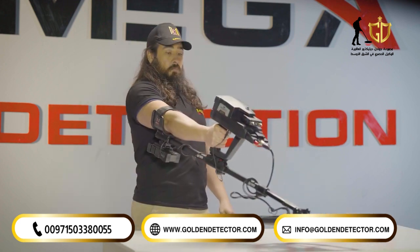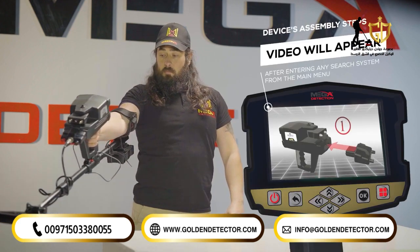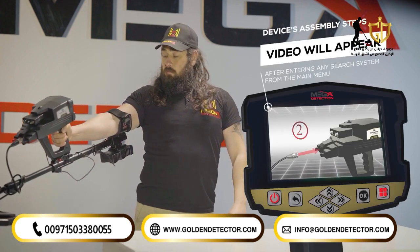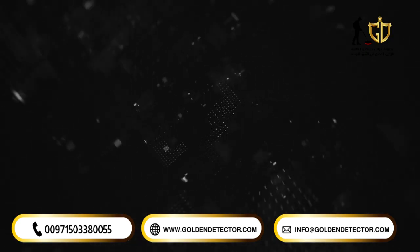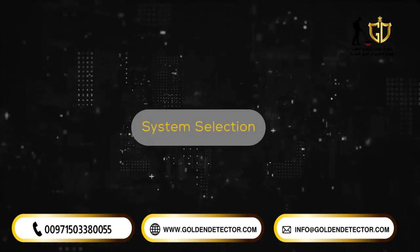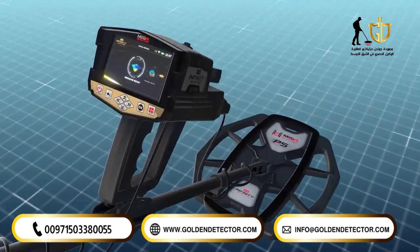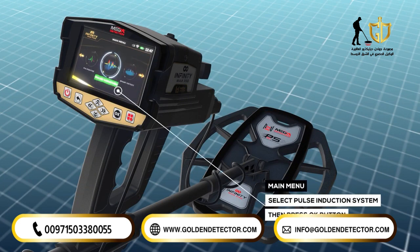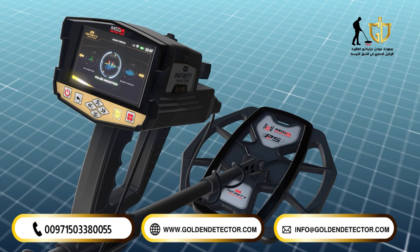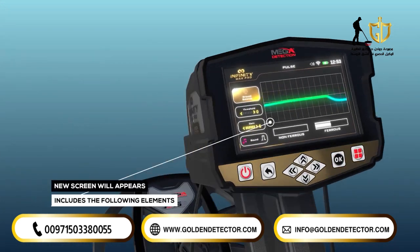Note: immediately after entering any search system from the main menu, a video will appear which will notify the device's assembly steps. To begin using, select Pulse Induction System from the main menu and press OK. A screen will appear containing the following options.